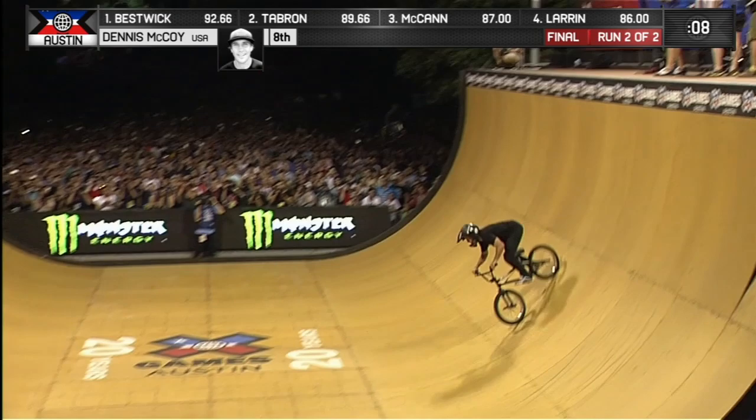He's got a little tentative, but he throws that one again, goes to run again — he does it. 900 DMC.